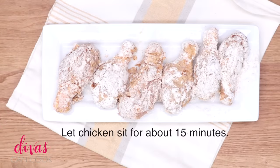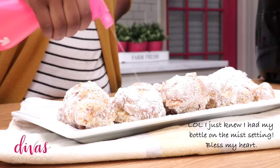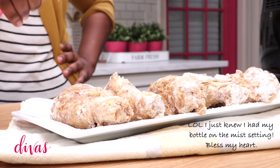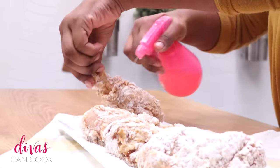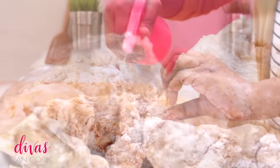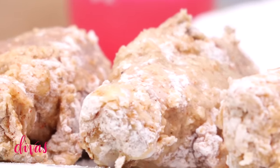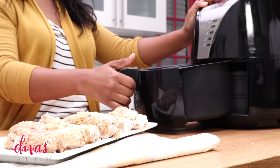Then let them sit for about 15 minutes, just until some of that flour absorbs into the skin and they become one. After that, spray them lightly with olive oil — you can also brush on a thin layer. Make sure you get the front and back covered very lightly in olive oil. Don't skip this step, because without it the coating will be nasty and straight-up floury.